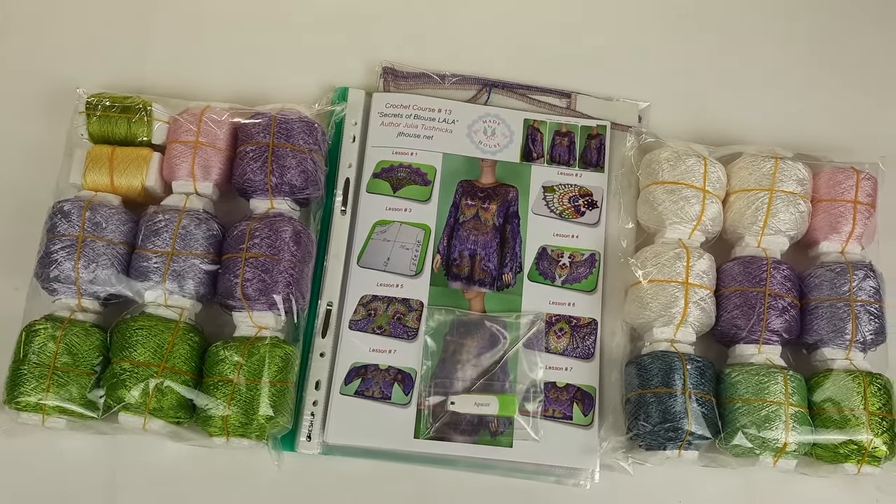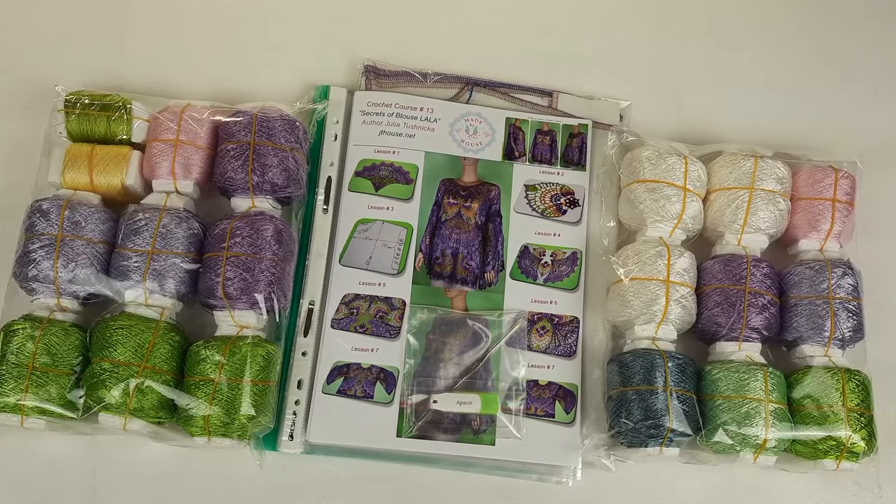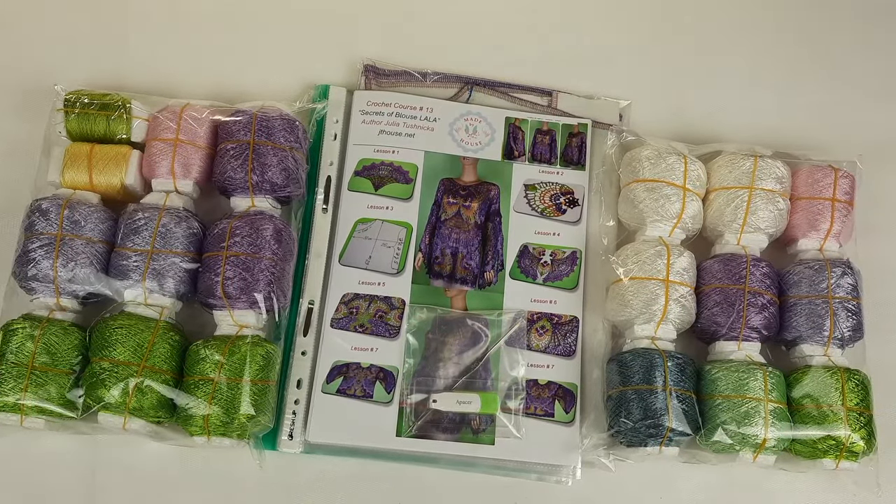Everything is ready. I am very excited and I will send the parcel by UPS delivery company. It's really great because the delivery time can be around 10 days, can be 14, but UPS always delivers parcels very fast and it's really great.